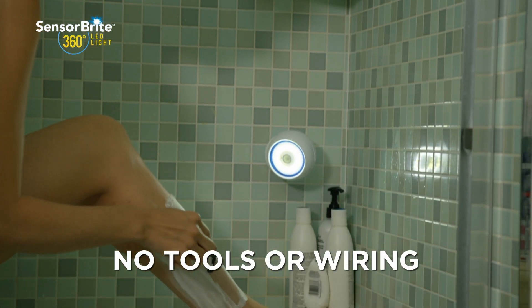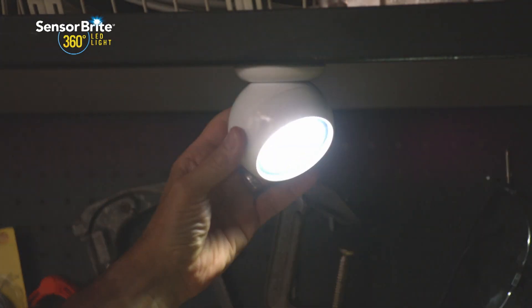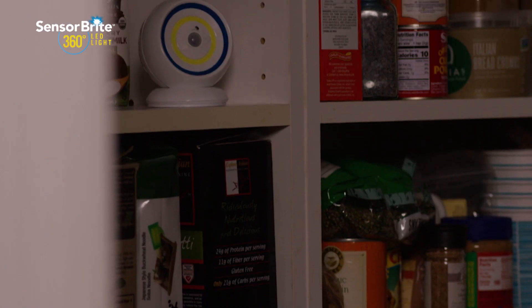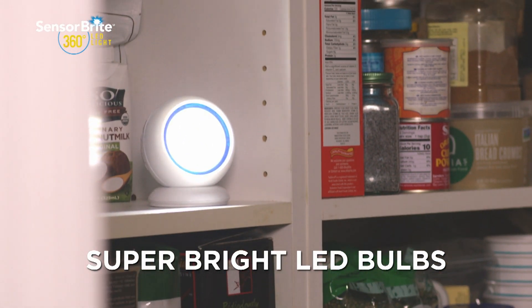There are no tools, wiring or electricians required. Just point SensorBright 360 in the direction of your choice and that's it. They're battery operated and the super bright LED bulbs last for hours.